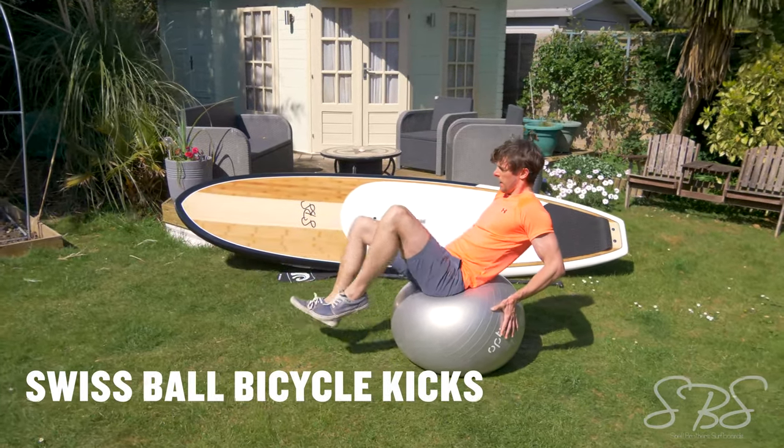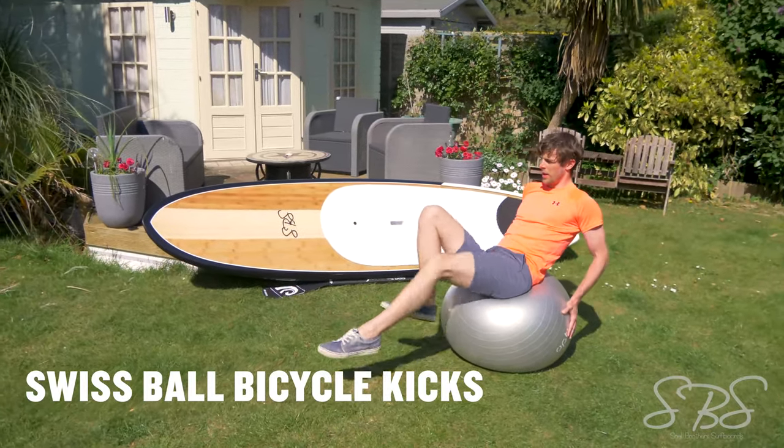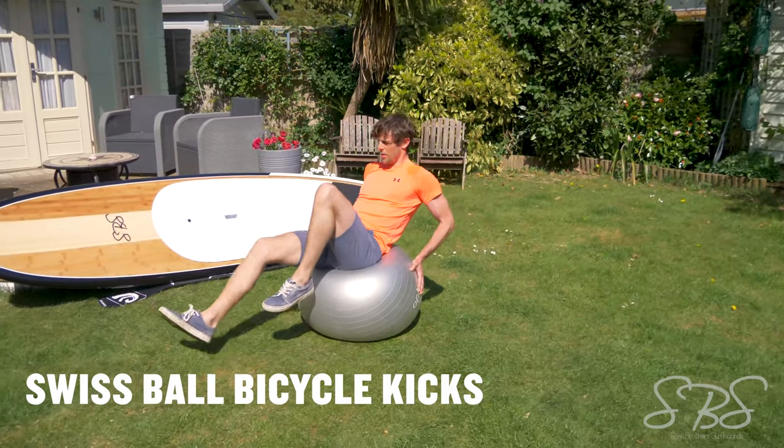Swiss ball bicycle kicks — this exercise takes a lot of focus and dedication to master. It uses the full body but it's really going to give your abs a solid burn.